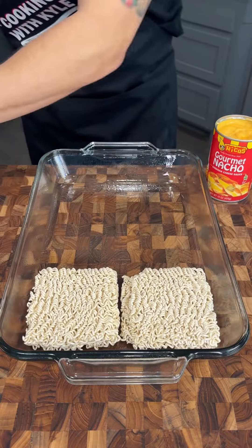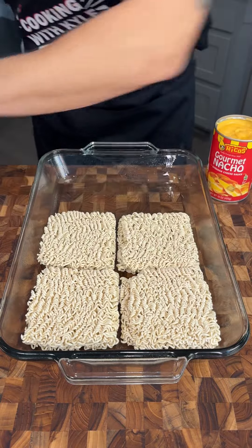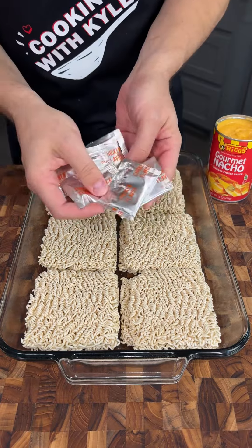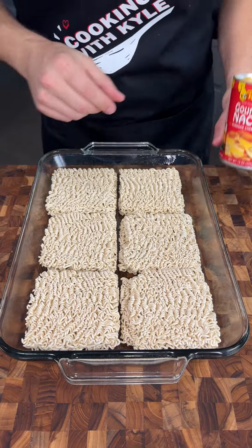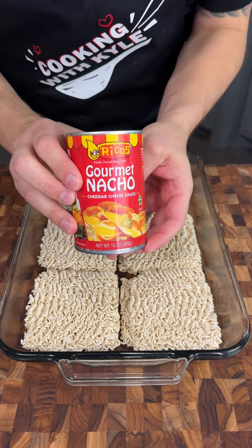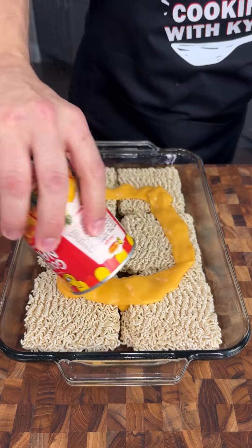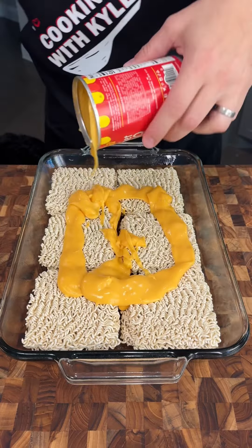We have six bricks of uncooked ramen and we're putting them into our greased 9x13 casserole dish. We're not going to need any of the seasonings, so we're just going to throw those away. We have one can of nacho cheddar cheese and we are just going to pour it over the top. This is going to be a delicious base for our dish.